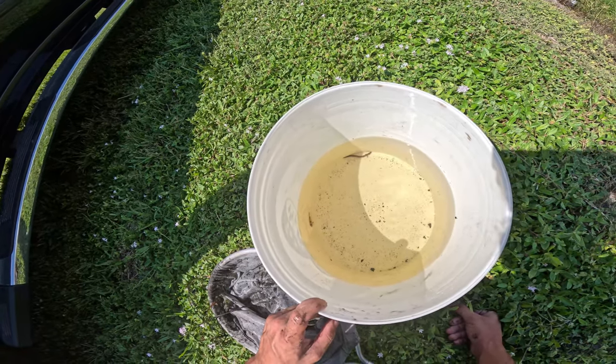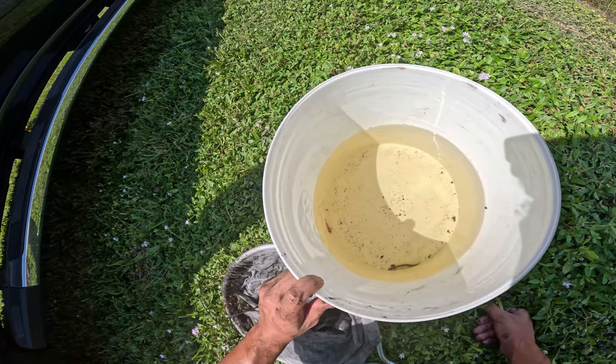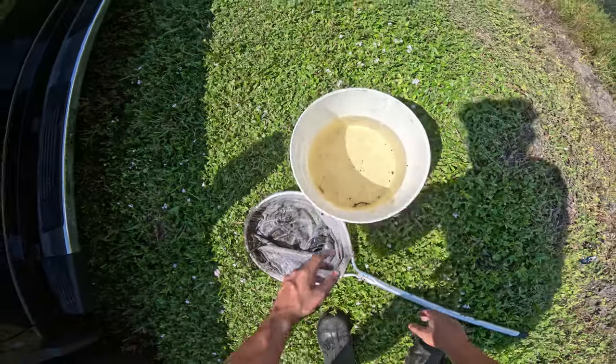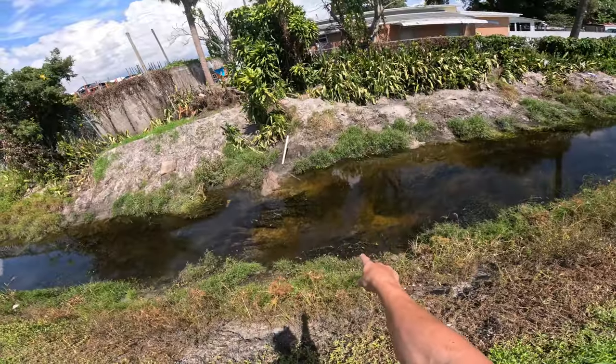Look at that - we got two of the loach species that actually live in this canal. We got a coolie loach and a little clown loach - super awesome to see. We got some scuds going to war as well. Hopefully you guys can see them pretty well right now. We're gonna keep netting around while the trap sits and see if there's anybody else.